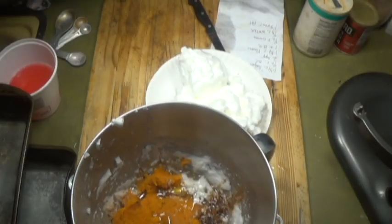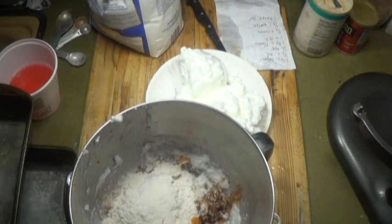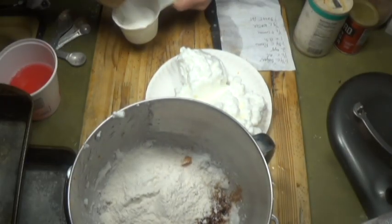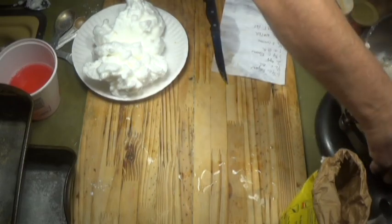What happens is the grease coats the little molecules and it won't allow air to get in. If you don't allow the air in, you're not going to have fluffy egg whites. So no grease — and also room temperature. If the egg whites are room temperature, they work much better.